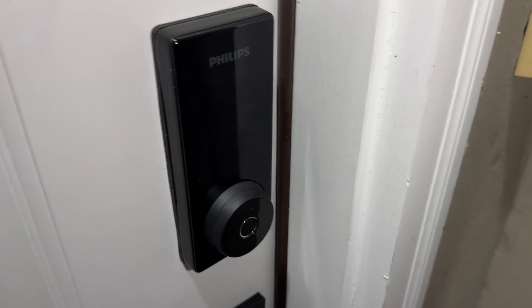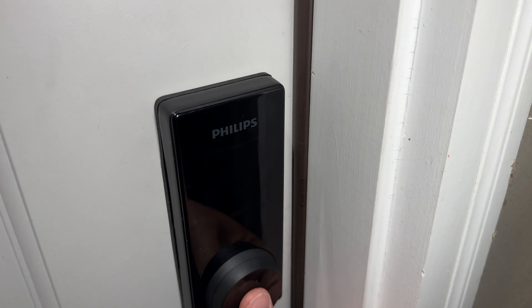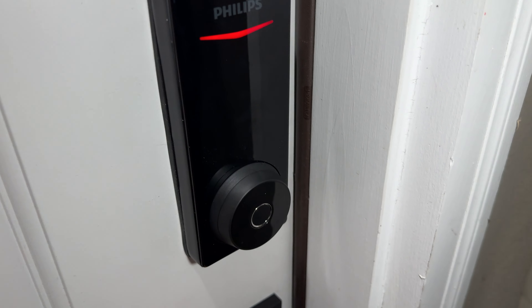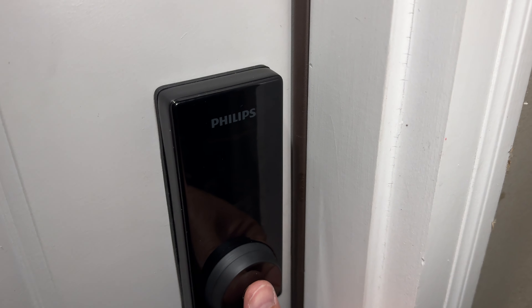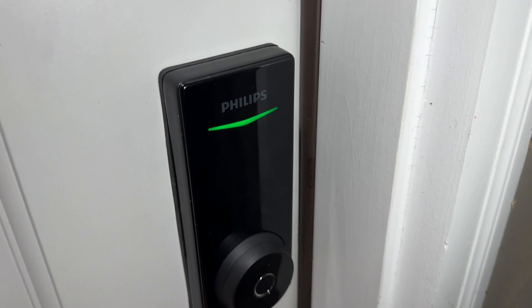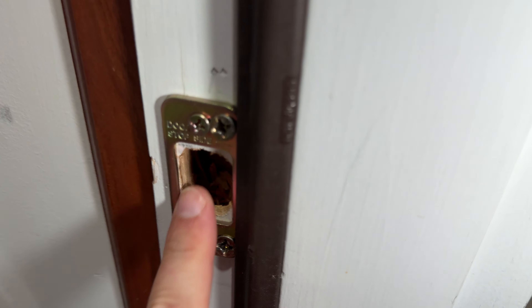So once you are ready — let's say you want to go outside and lock the door — you press the fingerprint and press the button and it will lock the door. You can see it says 'door is locked.' To unlock, you press it and it will unlock. It then says 'door is unlocked' and you can open and get inside.